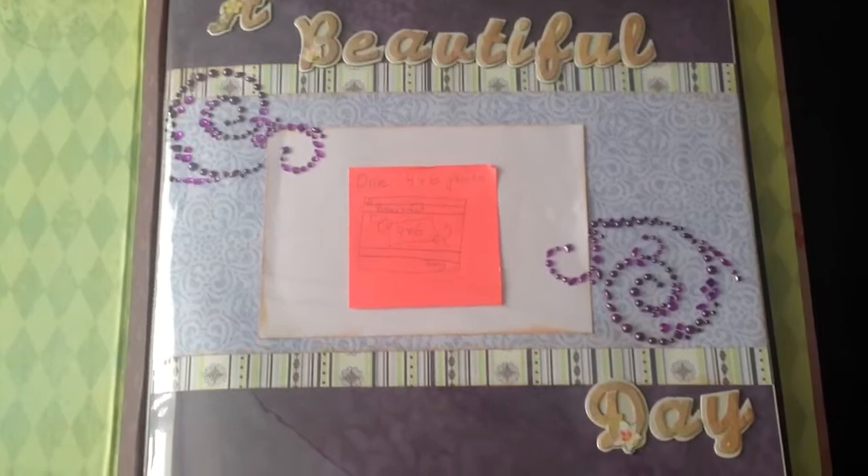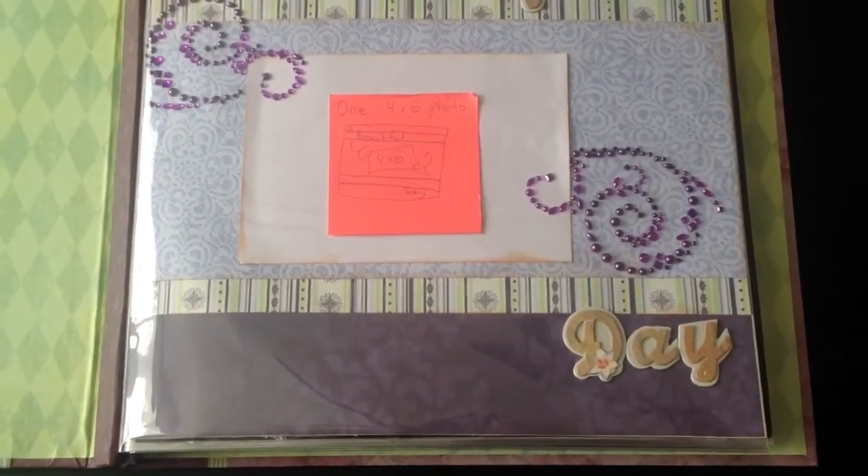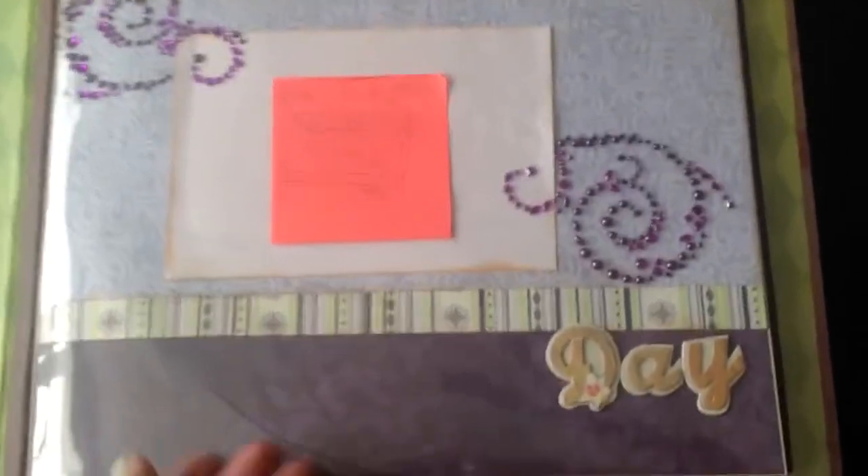This is the first one, 'A Beautiful Day.' And all those sticky notes are little layout sketches telling her how many pictures to put in, what size, and where they go. So this one is 'A Beautiful Day' to start it off.